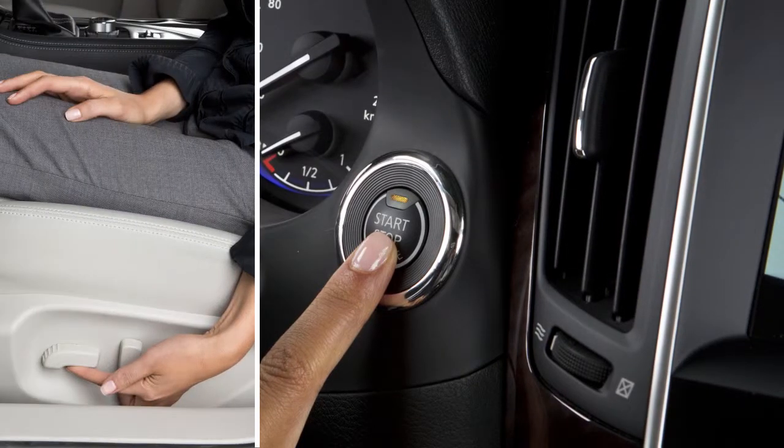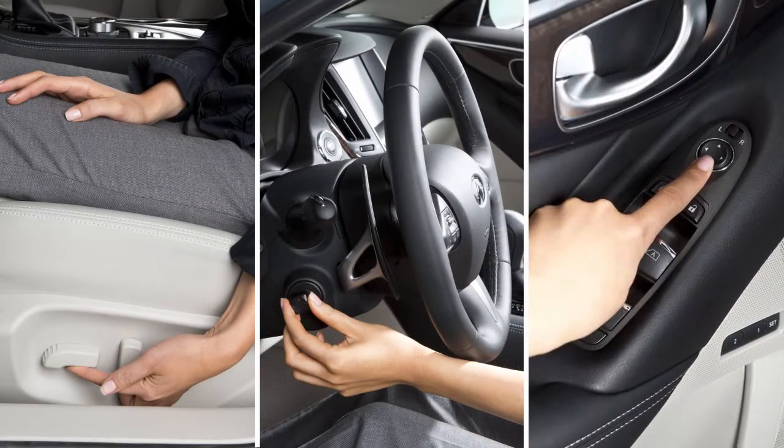Then, adjust the driver's seat, steering column, and outside mirrors to the desired positions by manually operating each adjusting switch.